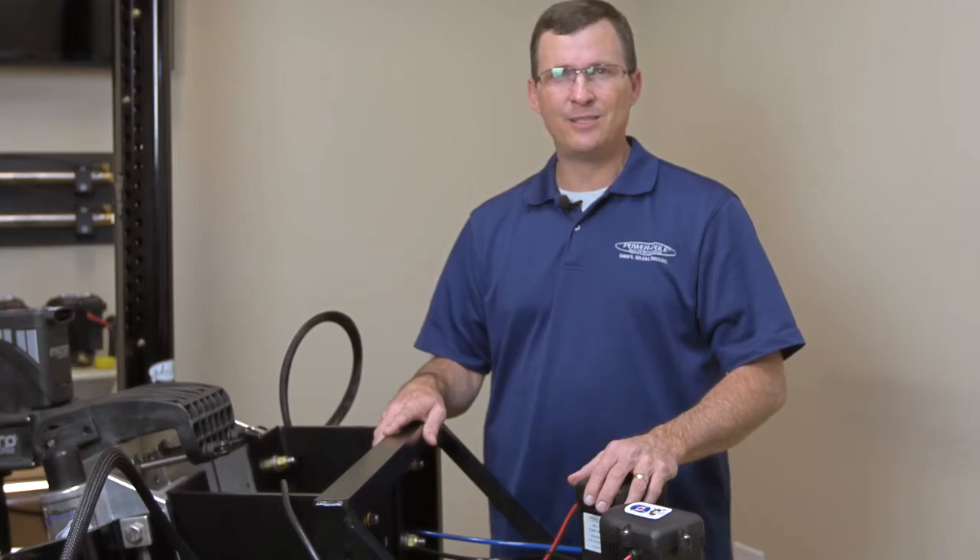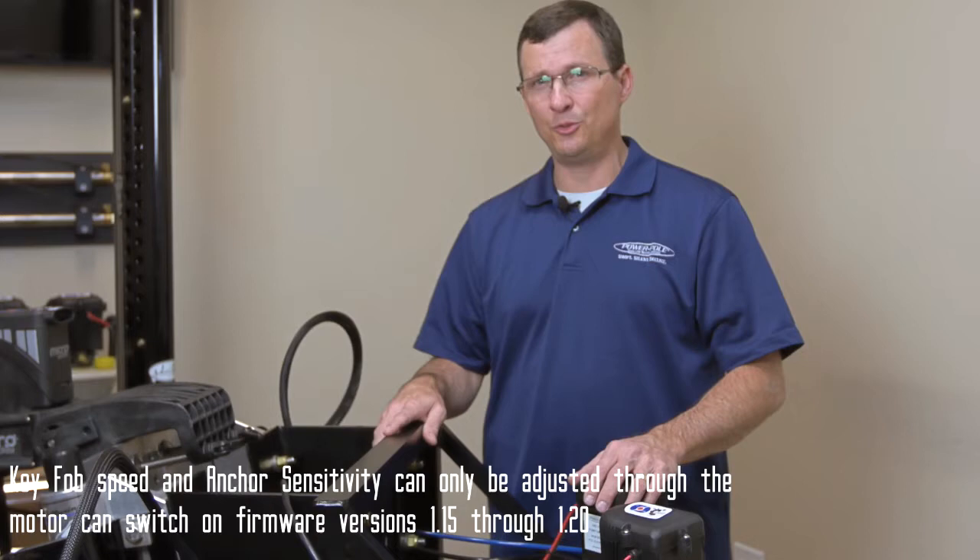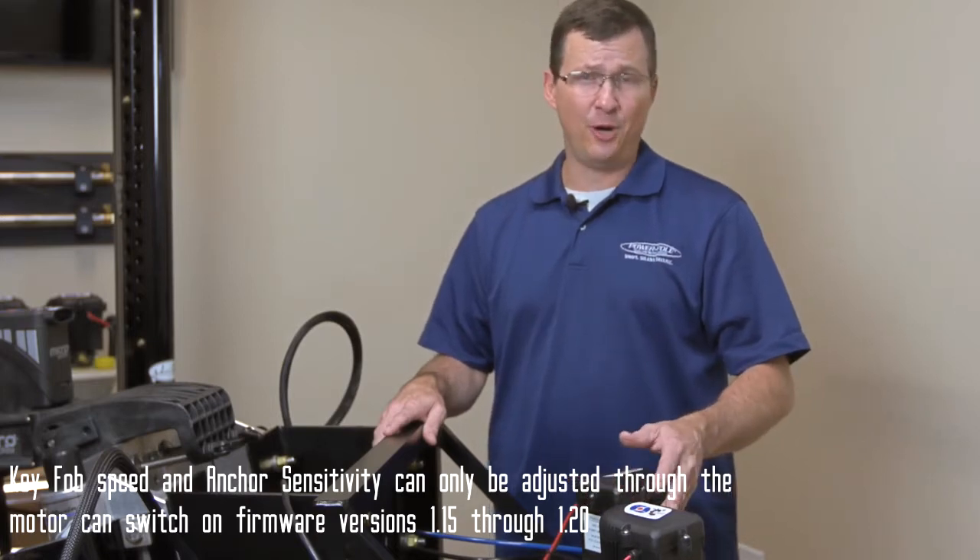Today I'm going to show you how to adjust the up and the down sensitivity on your PowerPole C-Monster pump. First, you want to gain access to your pump.